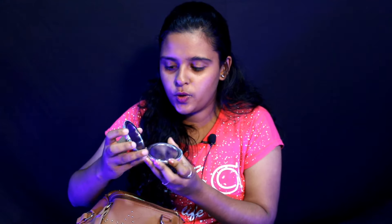Next, we have a mirror. When we're traveling, a small light mirror is very useful. You can zoom in and out. I bought it at a street shop — it costs around 50 to 60 rupees.